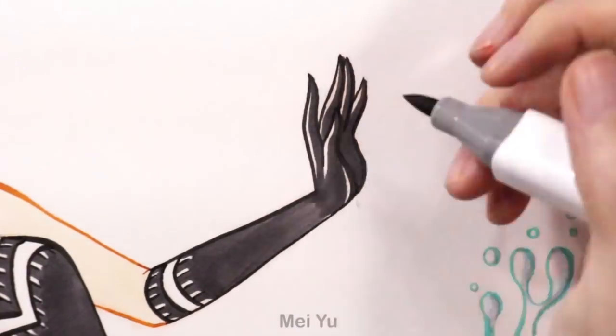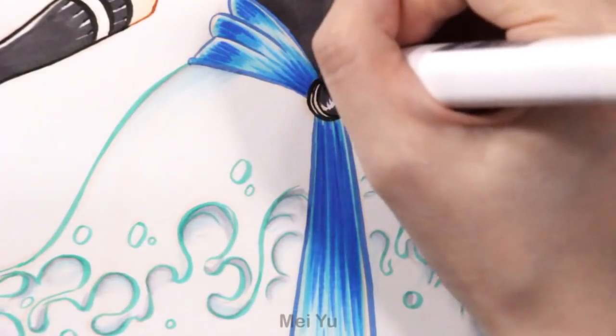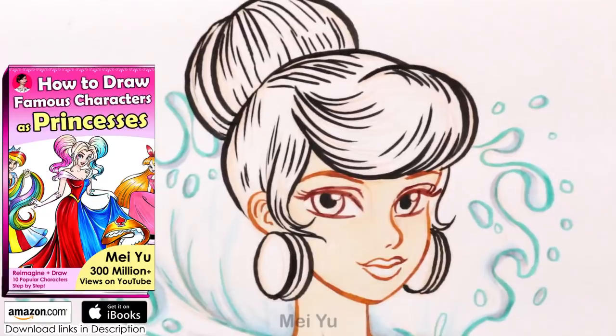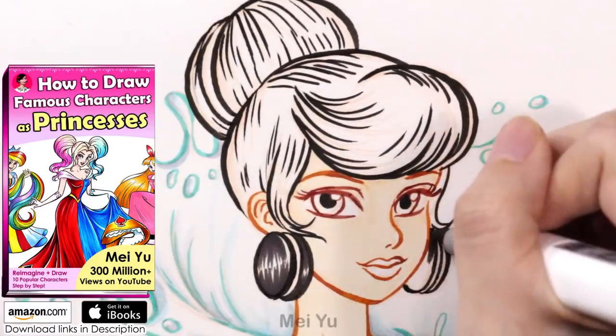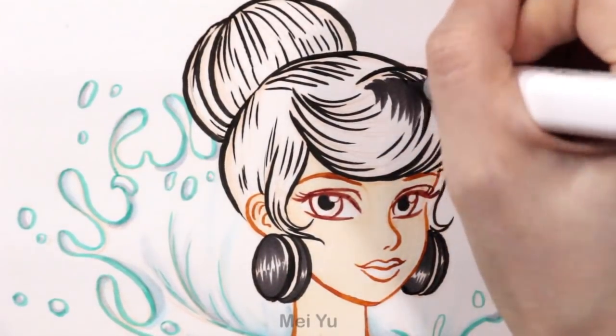For those of you who are into fashion design, dress design, or you like to draw beautiful girls in pretty dresses, you can check out my recent ebook called How to Draw Famous Characters as Princesses. I hope that book really helps you come up with your own creative ideas on how to design dresses for your characters.